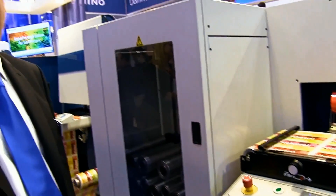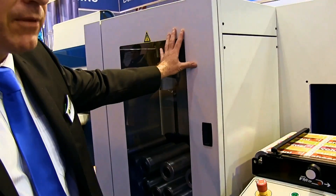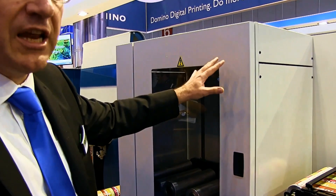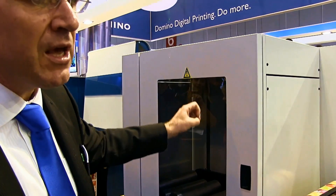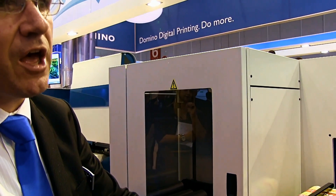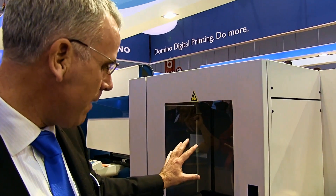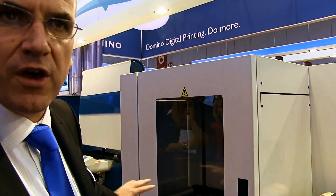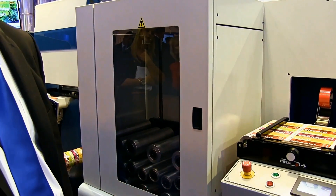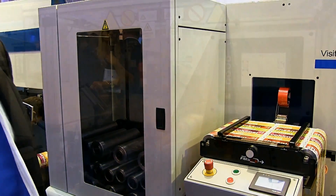On the booth here we have an AB Graphics Omega finishing line. What you can see here is a buffer unit which enables us to run this machine inline. If there is any issue with the finishing line — like a web break — the buffer will fill up with web and then reverse back to the press, limiting any wastage to a very limited amount of substrate.